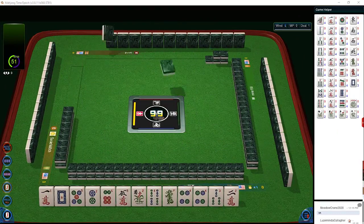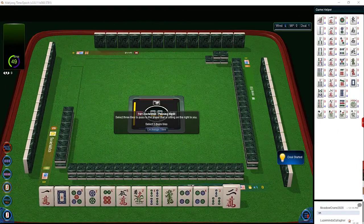Start with the player across from you. The reason for this is because you'll have up to three passes that you'll be able to analyze in determining the tiles they're keeping.